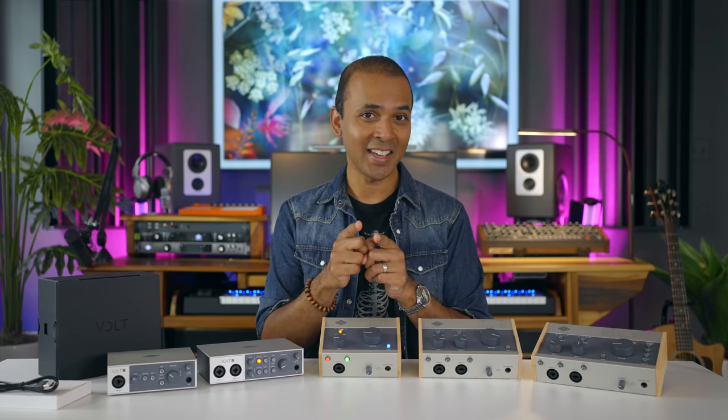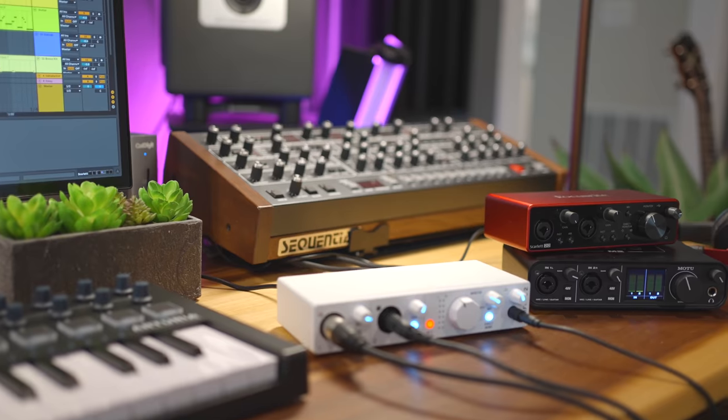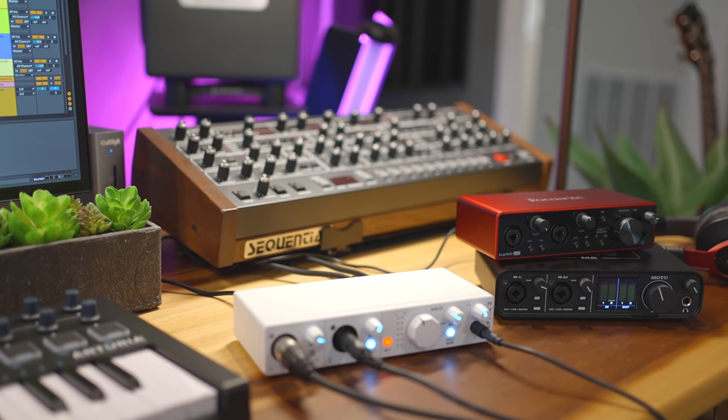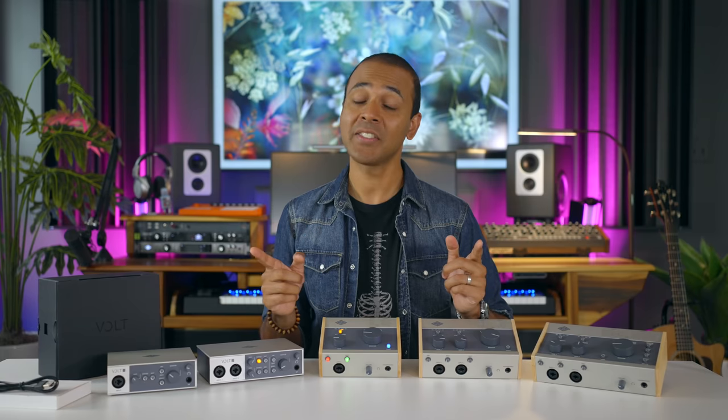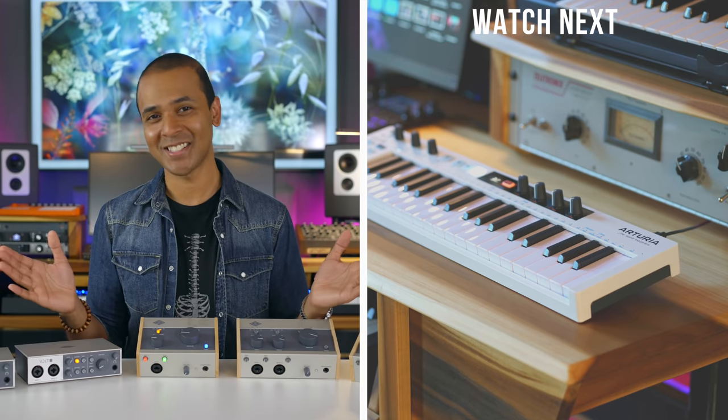One last thing: if you want to compare Volt to some other new and popular interfaces, I just made a video about the Arturia MiniFuse, and in that video I compared it to the super popular Focusrite Scarlett and the Motu M2. You can check out that video next. Keep making the music you love, my friends, and I'll see you again soon.